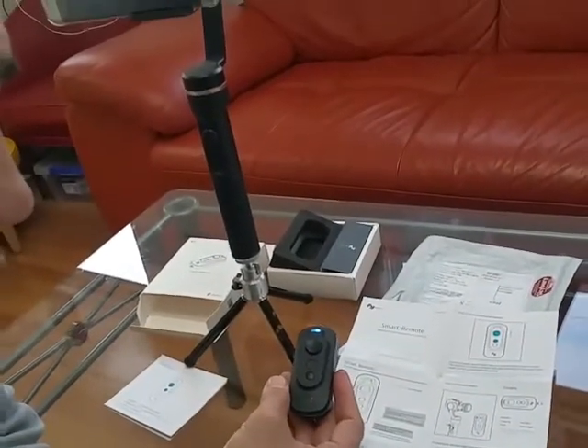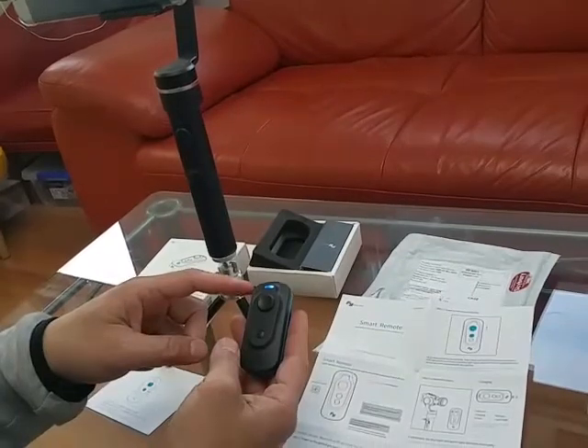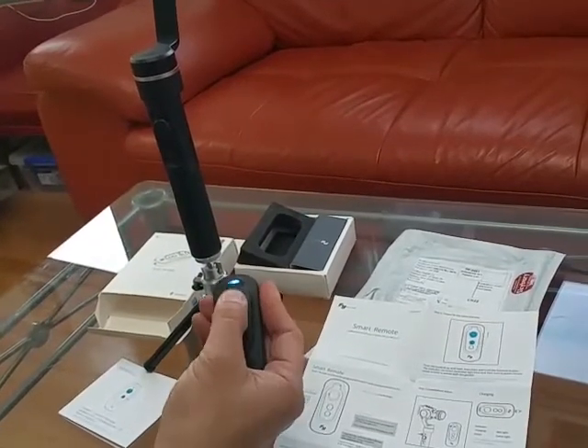And let's say if this should be turned green, and then it will connect and it should turn blue, green, blue, green — but this is nothing, it doesn't work at all.